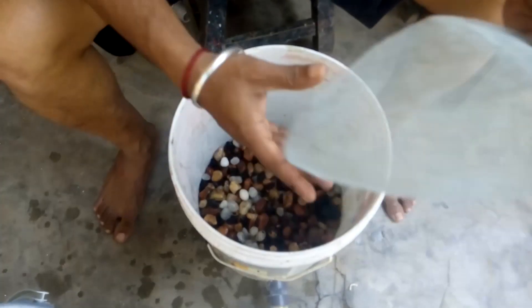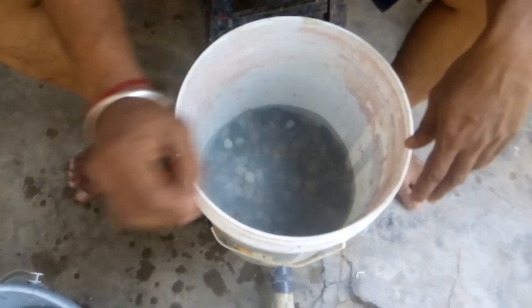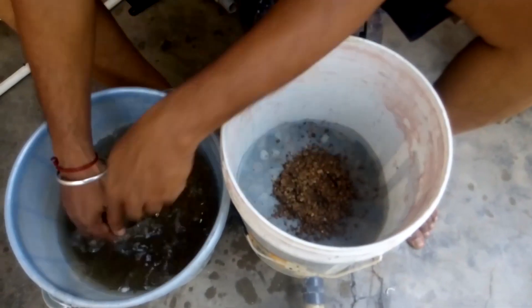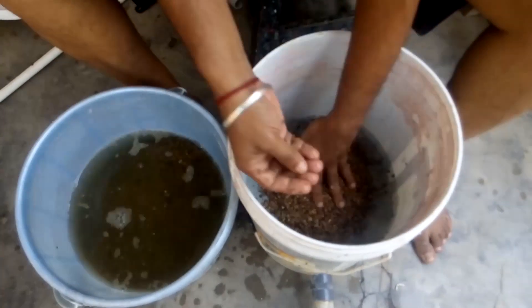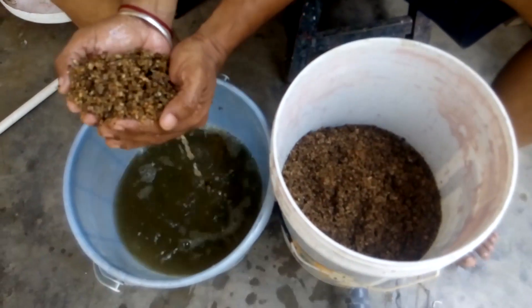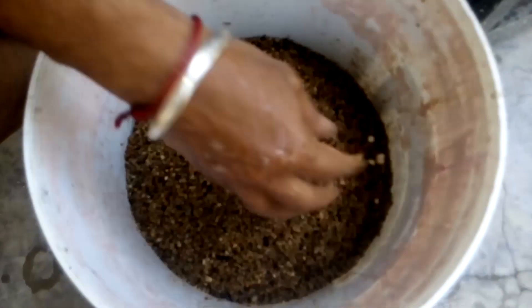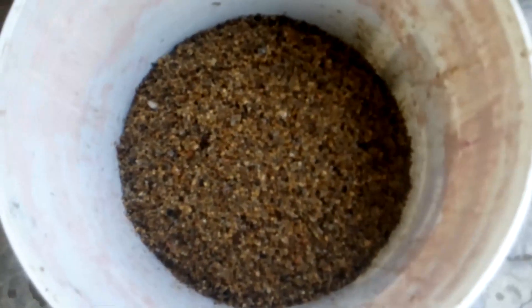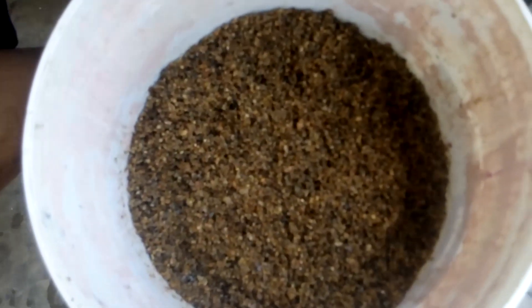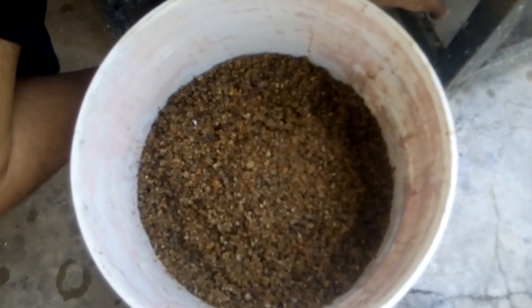Once the pebbles are perfectly placed, put them in just to make sure the sand doesn't mix with the pebbles, so that next time when you clean the filter you don't have to separate the sand. The sand should not be too big or too small — if too small it clogs quickly, and if too big it takes a lot of time to filter the pond.